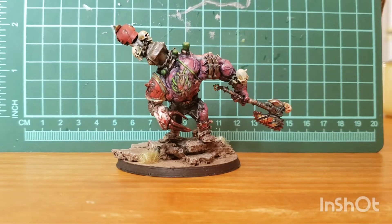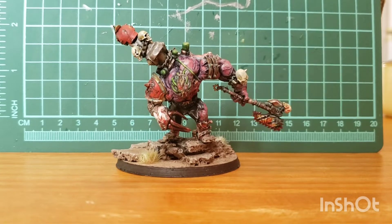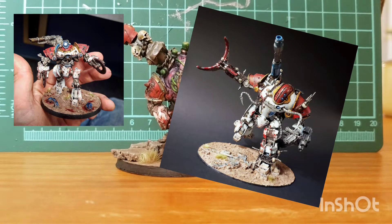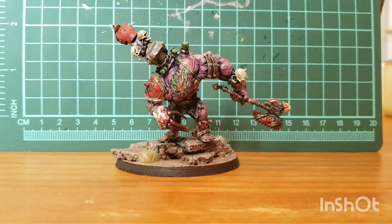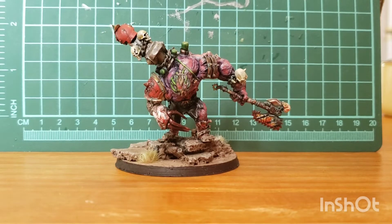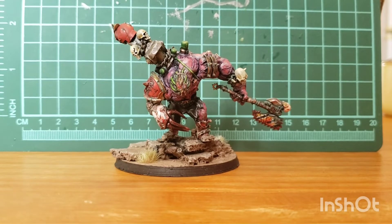I'm trying really hard to not have any actual demon units in the army or demonic things. For example, my demon engines are mostly stolen AdMech robots that have been modified. So with this guy, my idea is that he was some sort of a World Eaters Lord that Khorne was trying to turn into a demon prince. He almost got turned into a demon prince but actually resisted it or stopped the change — and that's why he's all hulked out, caught halfway in between. He was able to resist the change into a demon prince but can't go back to being a normal guy.